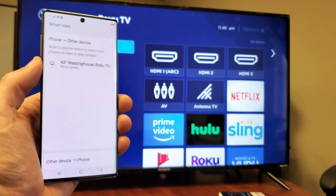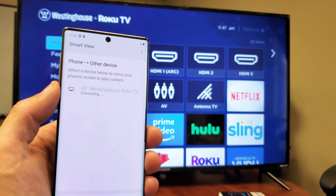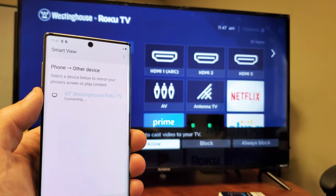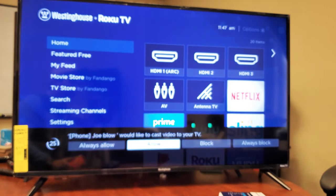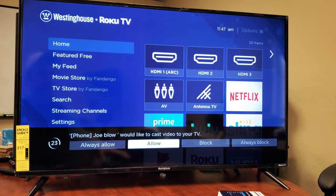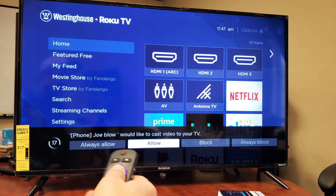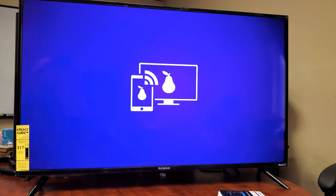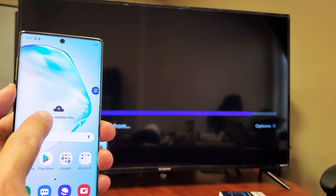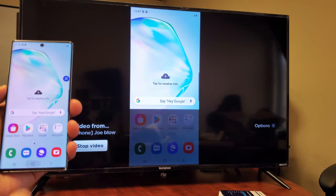Give it a second and hopefully it finds my TV here. What do you know — it found it right there. Let me go ahead and tap on that. And now it says connecting. Now this is the first time I'm connecting this phone to this TV, and the first time you do that you will get a message. It says would you like to allow the phone to cast video, and it's already highlighted on allow. I'm going to click okay. Give this a second — you can see my phone still says connecting — and voila, we are in business right now.